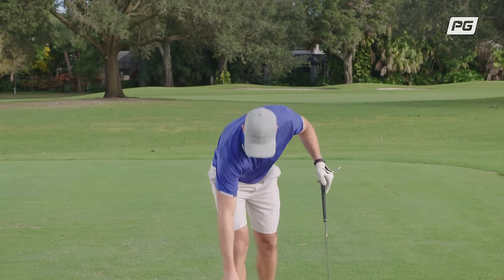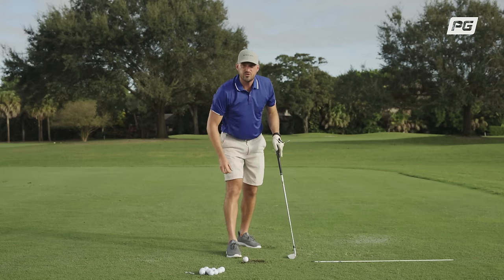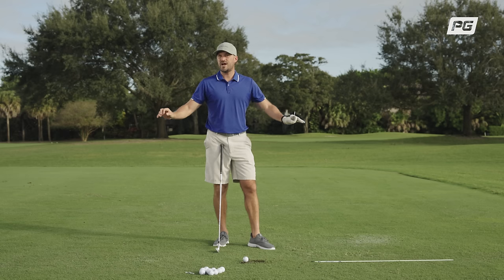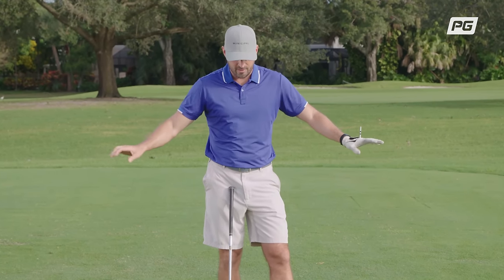Like anything else you do, you've got to learn how to walk first, then you can run, then sprint. I wouldn't rush through those half-swings. In fact, it wouldn't be a bad idea to start every practice session with those half-swings — 10 shots, maybe 20 shots from hip high to hip high. Could you get too good at that? No, you can't. We want to do a lot of those. Once you can do those, graduate to a longer swing.